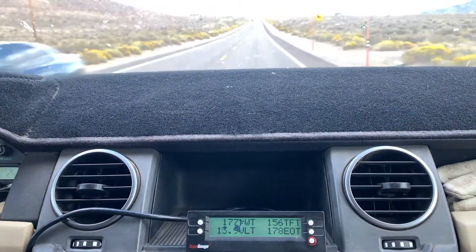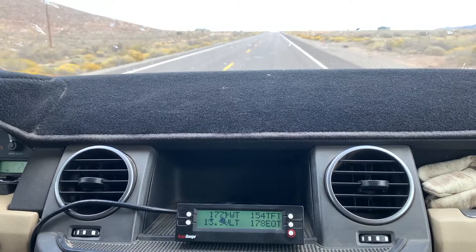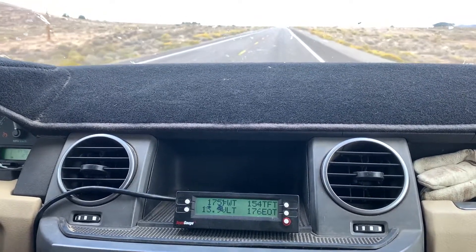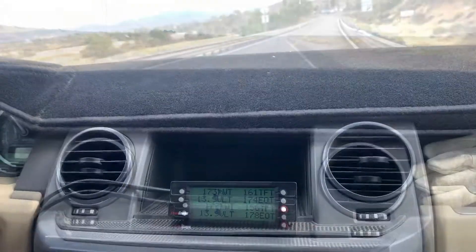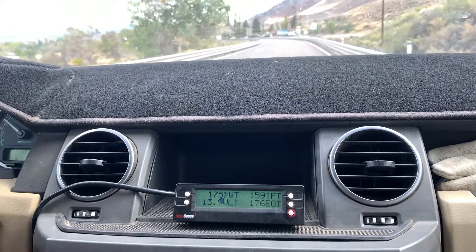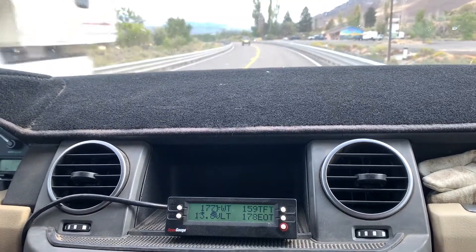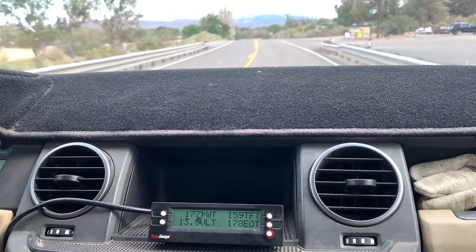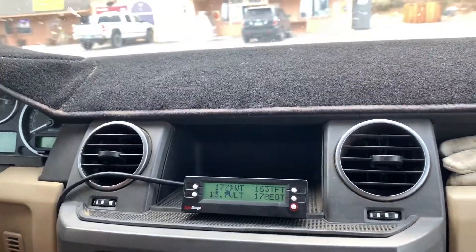We're doing 60 miles an hour with light acceleration — it didn't get above 3,500 RPMs and never got above 187. Now we're at 177. We're climbing a slight hill, shifted down into third gear, and we should get some temperature but it won't overheat. We climbed a small hill and didn't get above 188. We're going to pull off here and check the coolant level before we climb the steep part of the hill. It dropped down to 175 and oil temperature is 178.